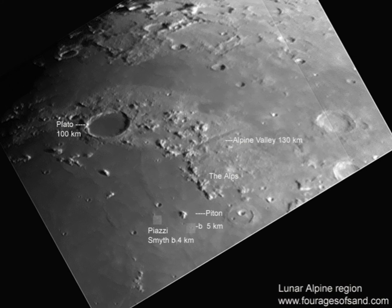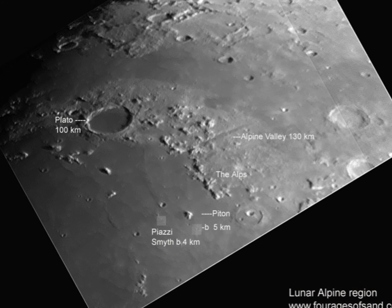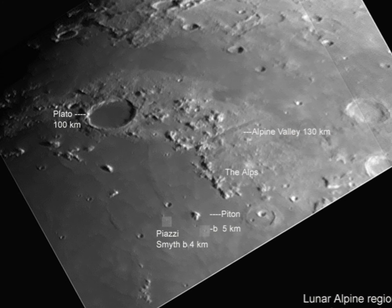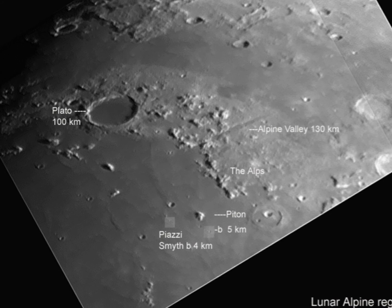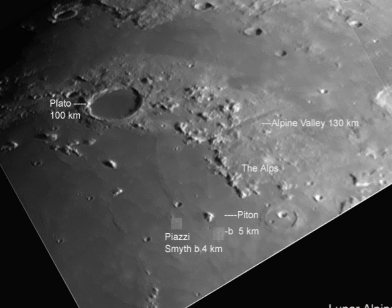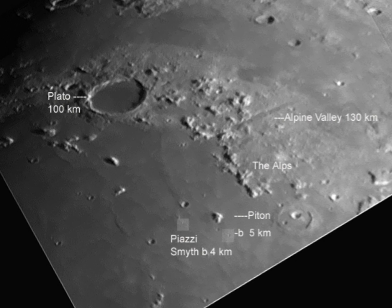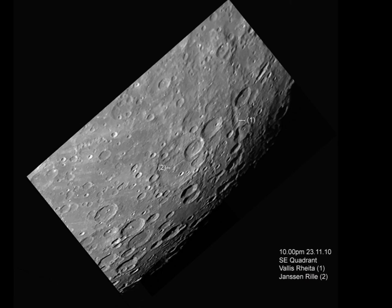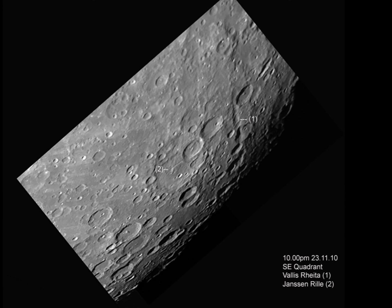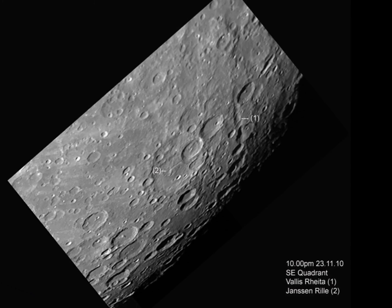Here we have the Lunar Alps. You can see the valley at the top — 130 kilometres long, perhaps five miles wide. And then my favourite feature on the moon: Piton — a triangular-shaped mountain rising up from the flat lava fields around it, with two very small craters marked, just four and five kilometres across. This image is two separate images stitched together, each made from around 300 stacked images, so perhaps 600 separate photographs make up this one image.